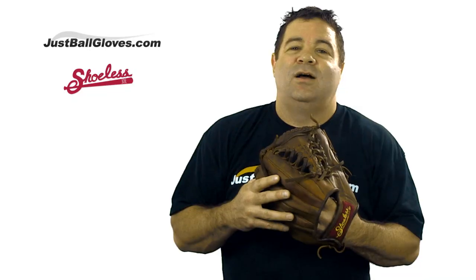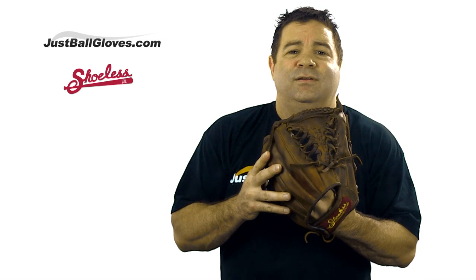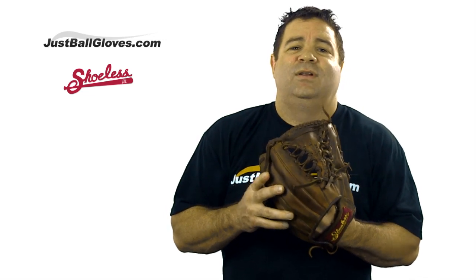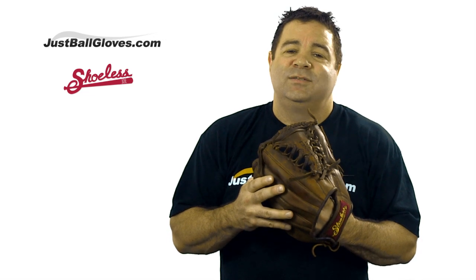Overall, this is an awesome glove. It's very durable, it's got a great look and feel, and it's a great value. I've talked to a lot of players that have had success with it and you can too. So check it out today at JustBallGloves.com.